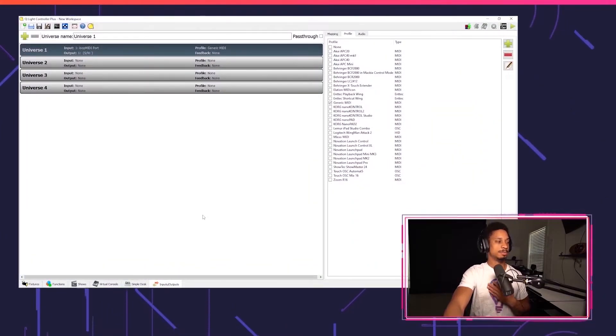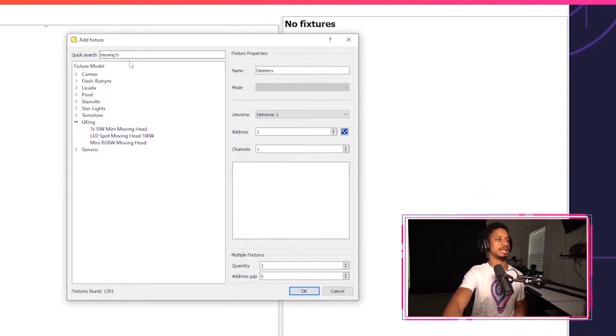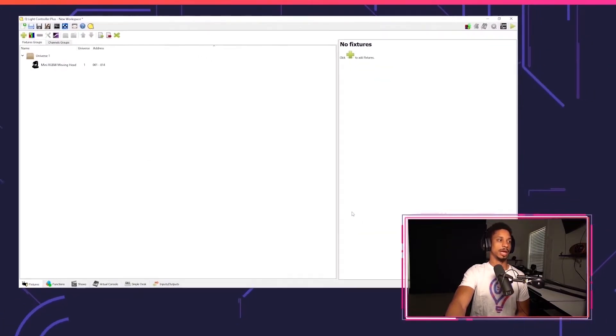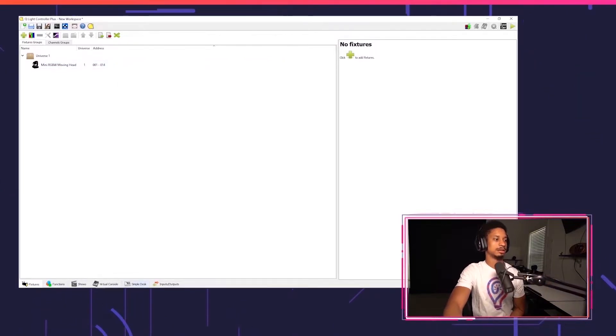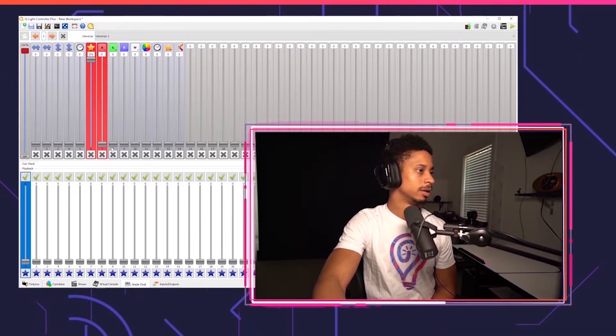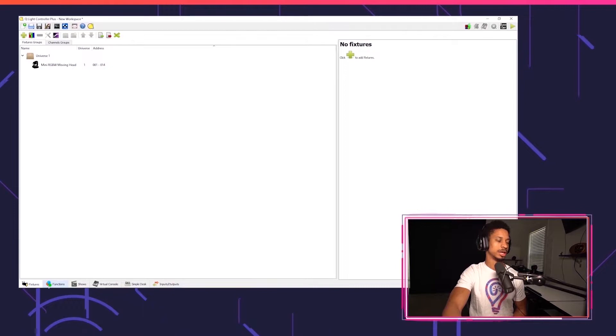Now we're back on QLC Plus. Let's bind our fixture — our DMX moving head — to QLC Plus. Go to the Fixtures tab and press the plus button to add a fixture. I'm going to search for a moving head and I'll see it under my U-King brand — my mini RGBW moving head. If your device doesn't show up here, you'll probably have to patch or use a generic type, but we're just selecting our simple U-King mini moving head that's already patched within QLC Plus. Make sure the mode is on 14 channel, it's on Universe 1, and address 1. Select OK. To quickly test this fixture, go to Simple Desk, make sure the grandmaster is at 100%, turn shutter up to 100, and test out red — there we go, and green — perfect, it's working.